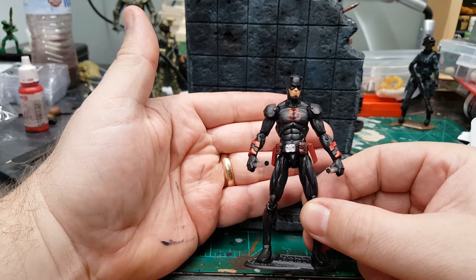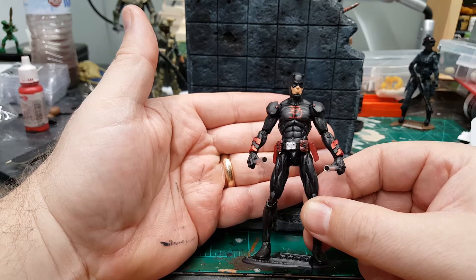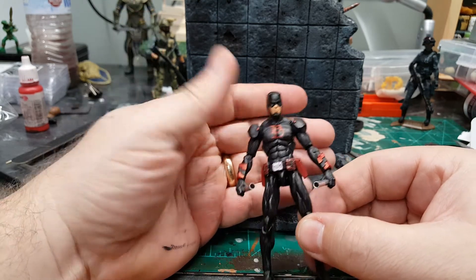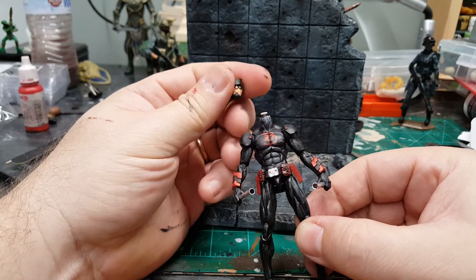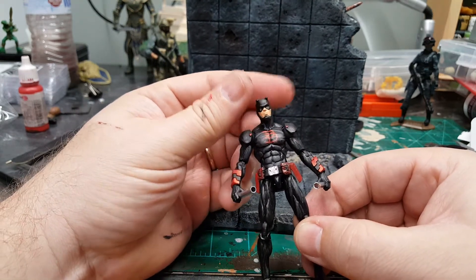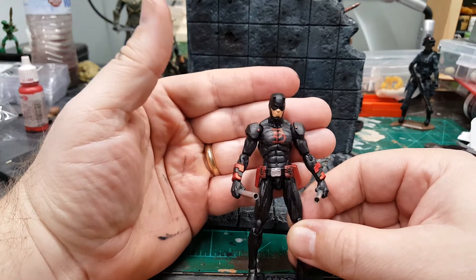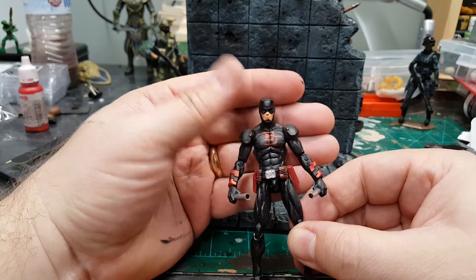This custom was very simple because there was no dremeling involved and no worry about paint rub. Probably the most difficult part was attaching the head via magnet, like you saw in my last video, and painting the Daredevil symbol on the side.